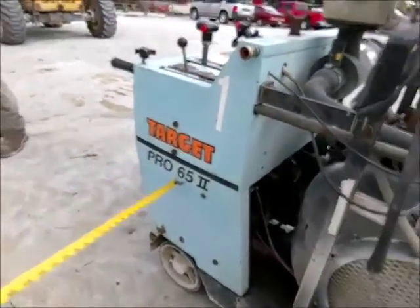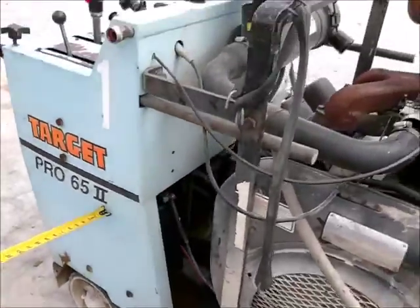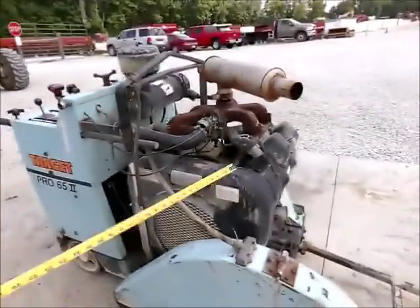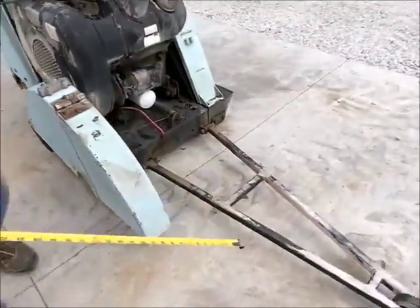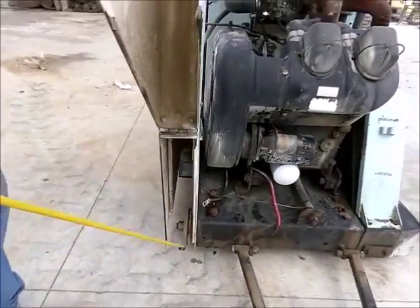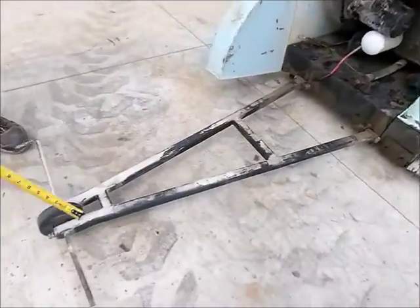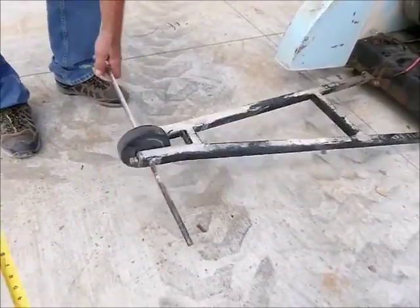Here's a Target Pro 65 cement saw. It's got a four-cylinder engine on it, electric start. There's where you put your blade at — there's no blade on it. This is your marker wheel right here. This all folds up.